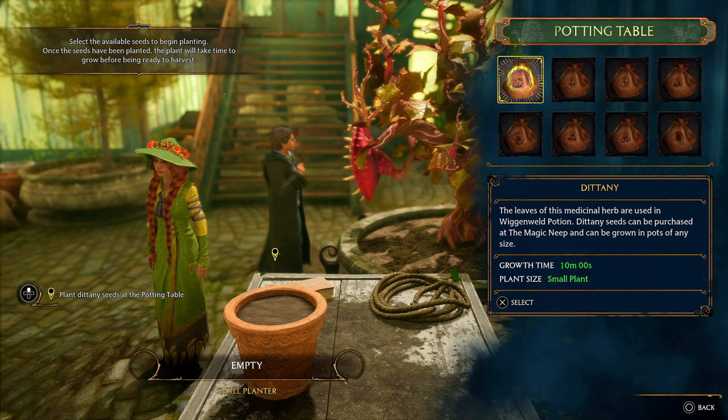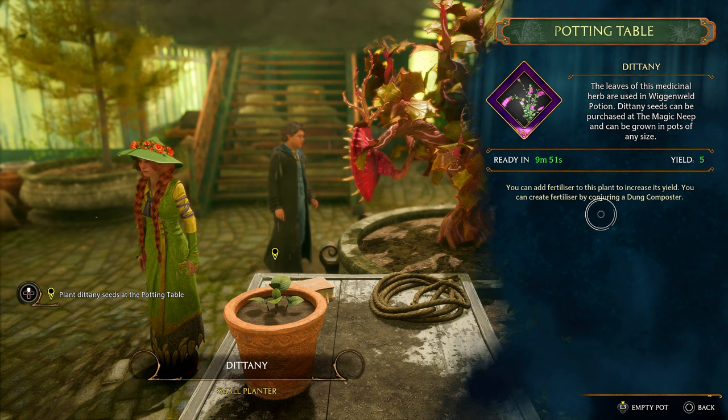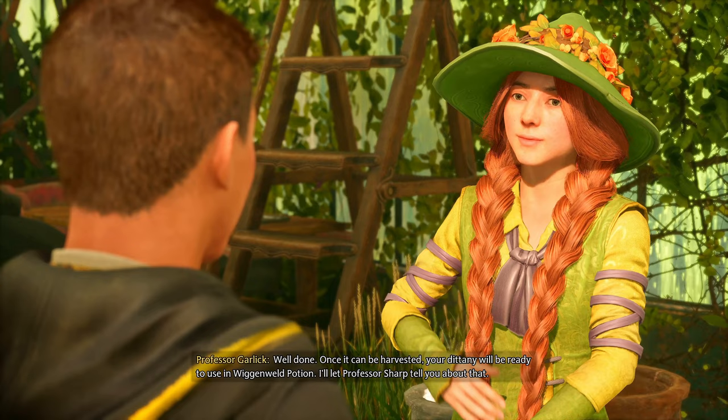'All right, we plant in ten minutes.' Wow, that's real time. You can add fertilizer. 'Well done — once it can be harvested' — it's just like Monster Hunter where you have a little garden. I'm gonna have to grow stuff every day.